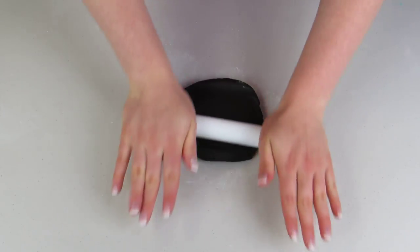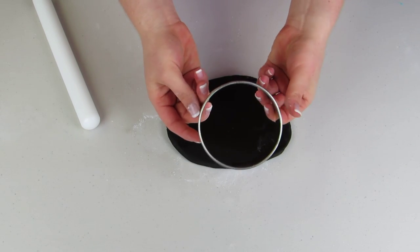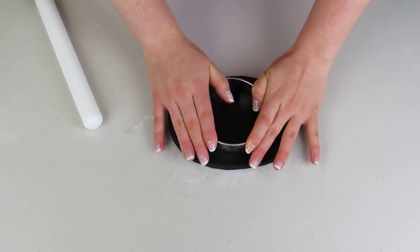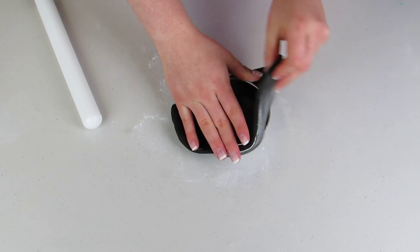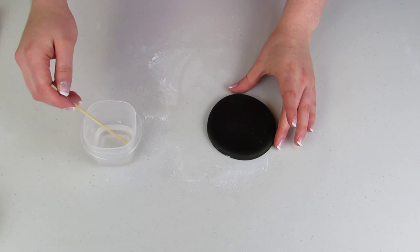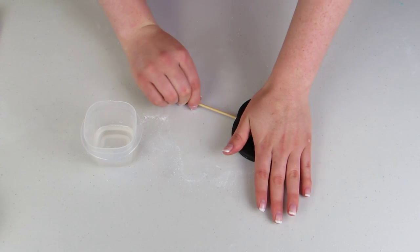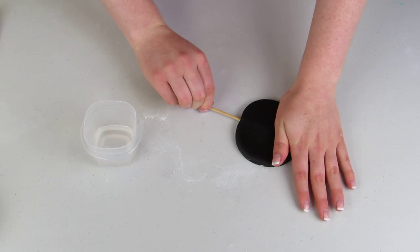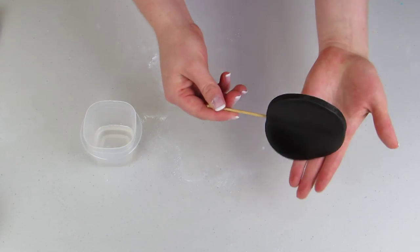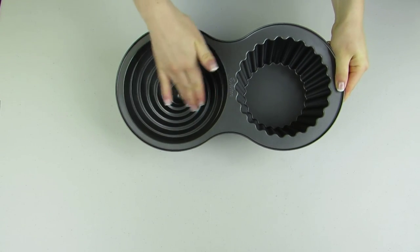Now for my Minnie Mouse ears, I'm just gonna roll out some black fondant very thick, use a large round circle cutter, and cut out two circles. When it pops out you'll see it looks just like this. I'm just gonna take a wooden skewer and some water and insert that into my circle so they'll stand up nice and tall. When you're ready to cut your cake you'll want to pull these out because they do have the wooden skewer in them. I'm gonna let those dry again for a couple days.